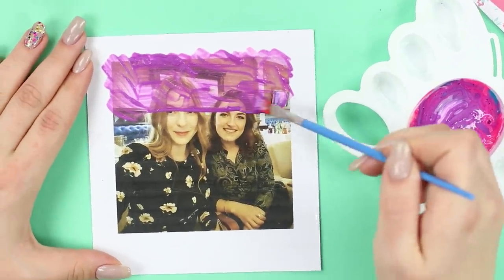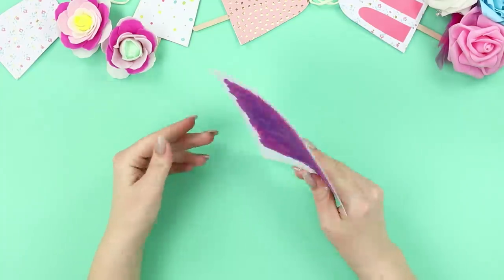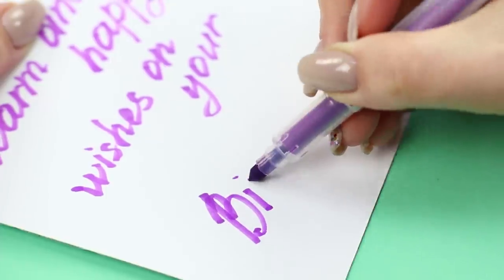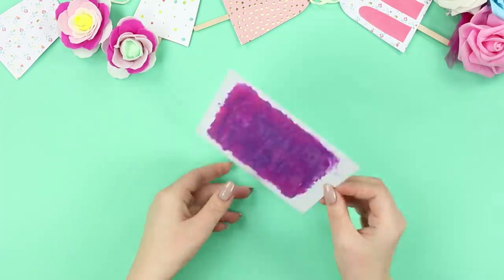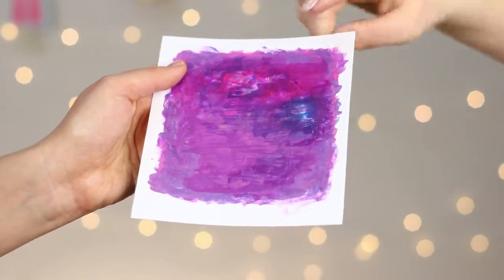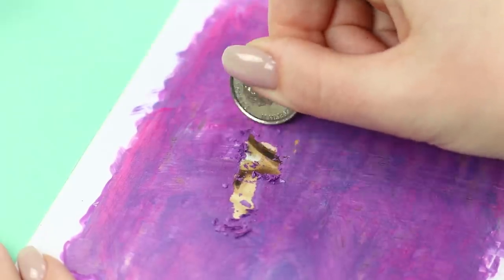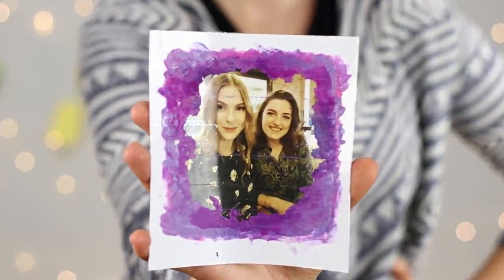Make several layers of paint to cover the image completely. Write warm wishes on the reverse side. The result is a cute greeting card with a scratch-off layer. Hand the postcard over to your colleague, but don't forget to give her a coin! This surprise will make the birthday girl smile and remember your best moments together!